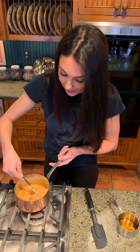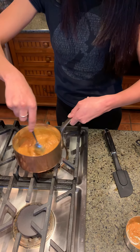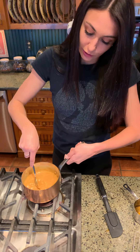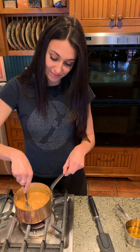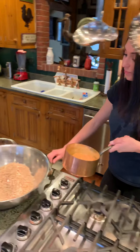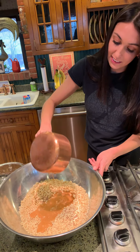I think this is ready — the honey and the peanut butter are all mixed. Now we're gonna pour it in with the brown rice cereal and the flax meal, which is just ground up flax seeds. We're gonna start mixing with the spatula and then get in there with the big spoon.